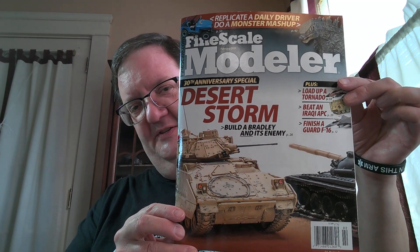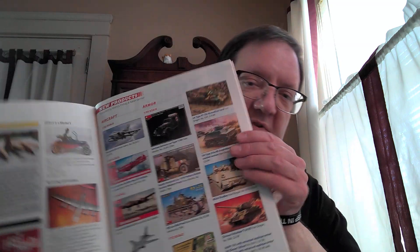Yeah, 30 years ago — 1991. Wow. This magazine was devoted mostly to that topic and some of the models that you could do. It's a great model building magazine. It tends to give you a run-through of what's new, models that are out there, and a lot of helpful hints.